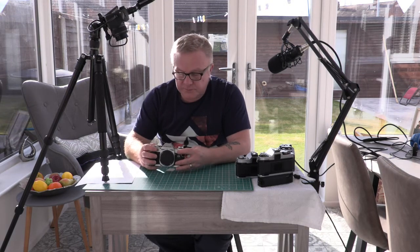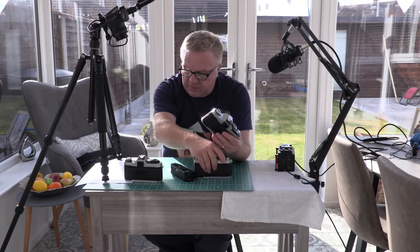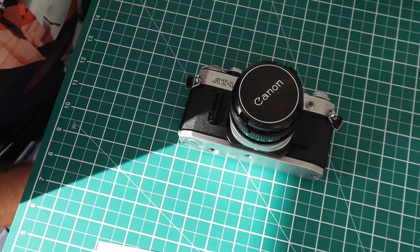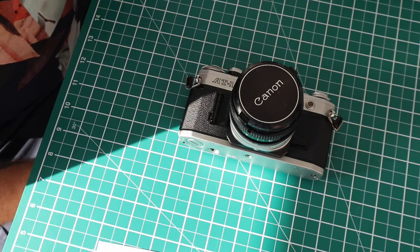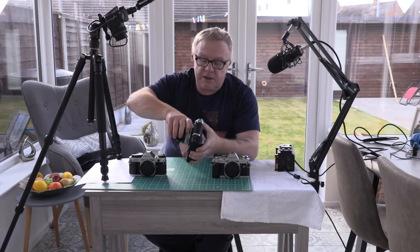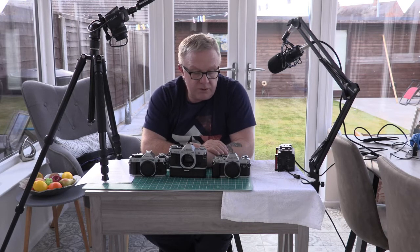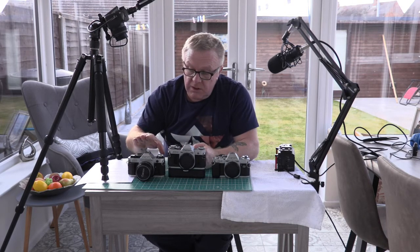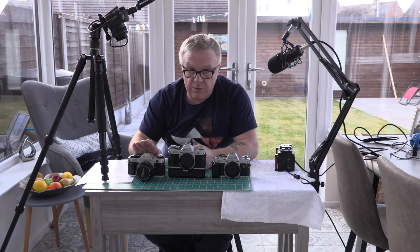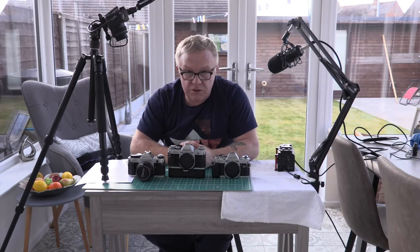These cameras assisted you in focusing but didn't autofocus. The AT-1 is from 1976. Although they're quite old, they're still quite heavy — metal bodies. They use FD mount lenses and are good cameras. The only one I've used is the AE-1 Program — it did a pretty good job. I did replace the light seals before I used it, which you would probably have to do in most of these older cameras.